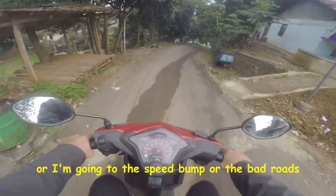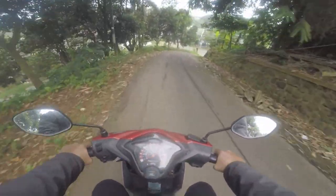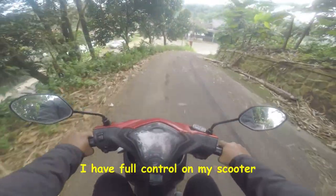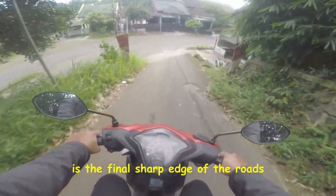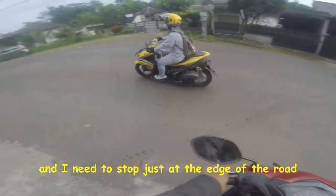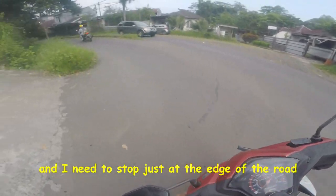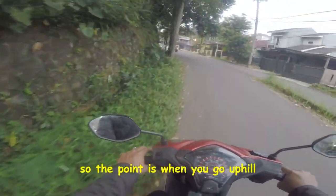Whenever I'm facing another vehicle from the other direction, or I'm going to a speed bump or bad roads, I have full control on my scooter. And now the hardest part of the road is the final sharp edge. I need to depend on my brakes and stop just at the edge of the road before turning left.